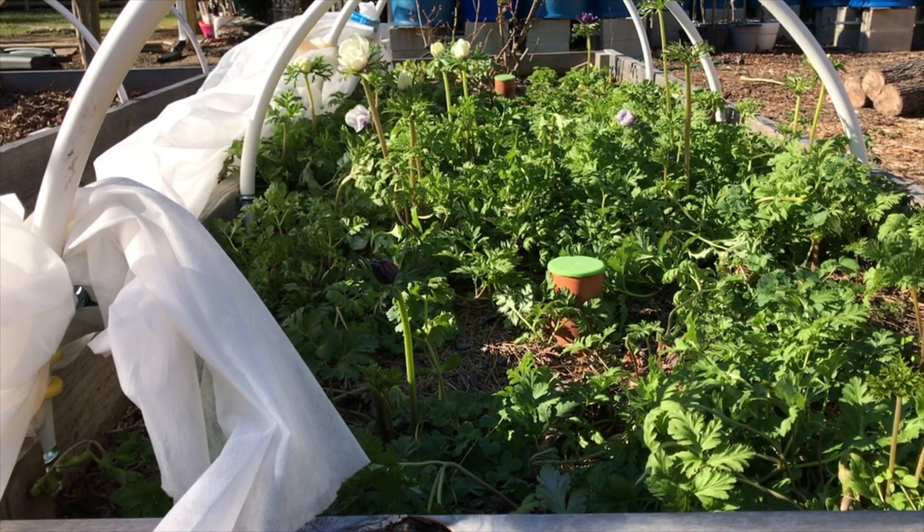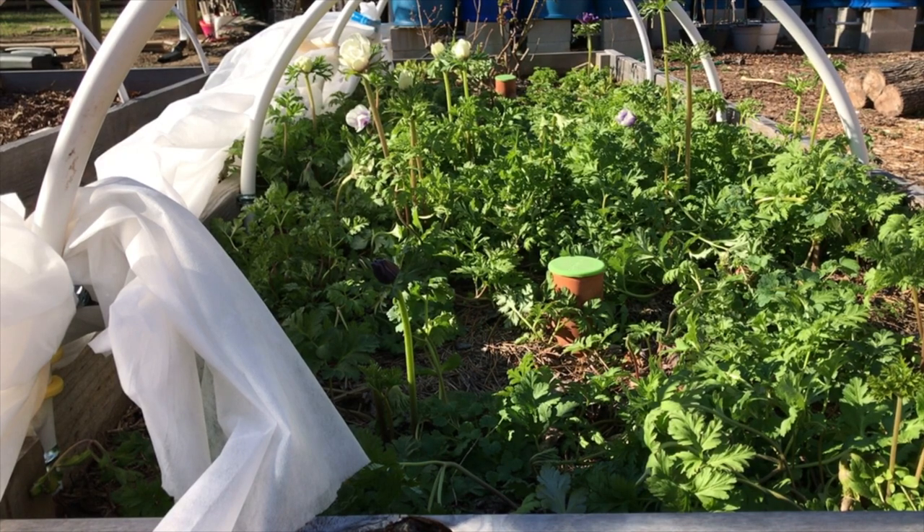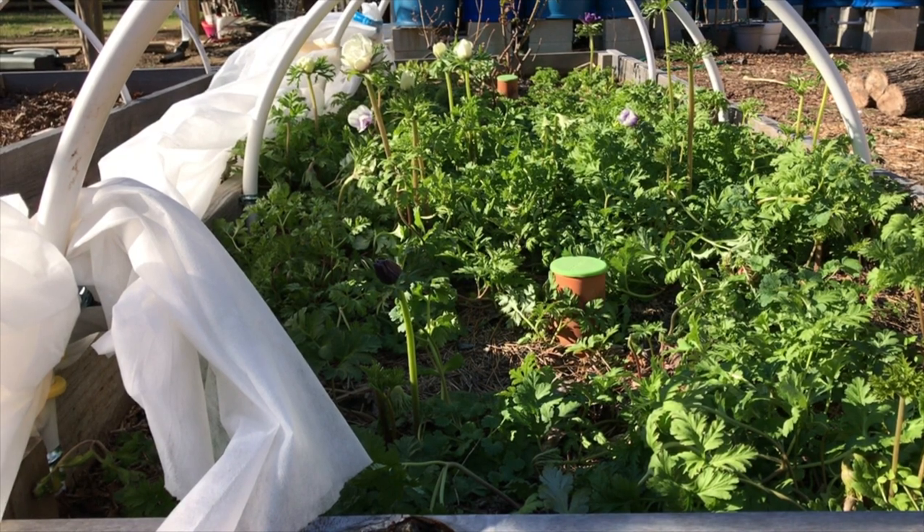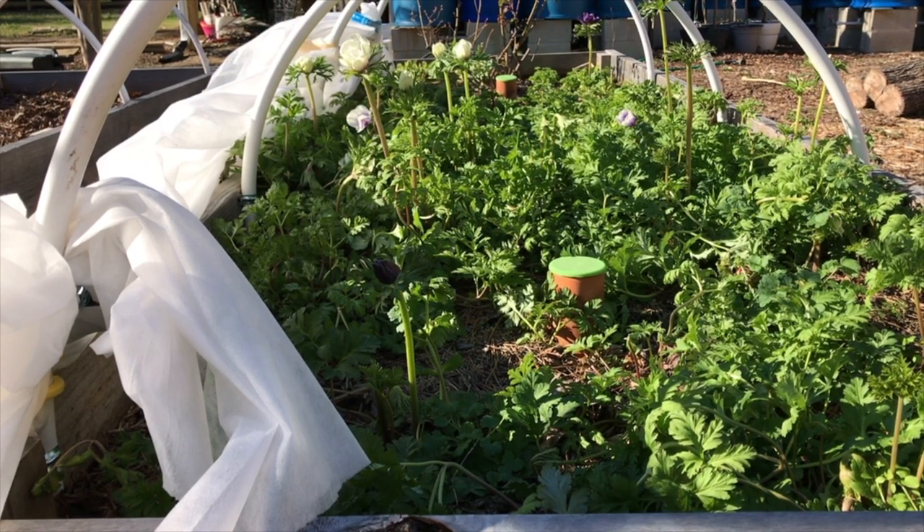Anemones are cut and come again flowers, so one bulb will produce 15, sometimes even 20 blooms, so it's really healthy for the plants to keep cutting the blooms off. You'll notice that I do cut some of them when the blooms are quite closed, but over time they'll open up and be super pretty, so it's okay to cut them a little tight.